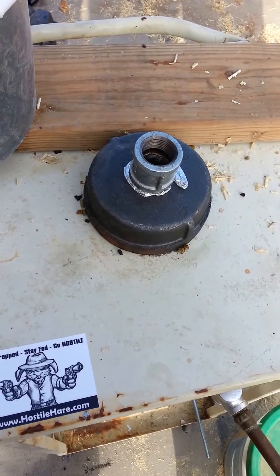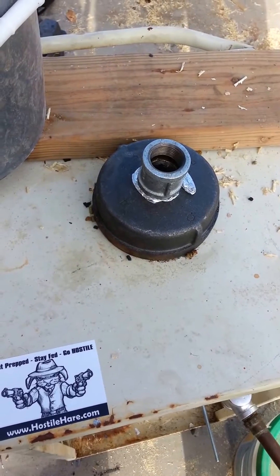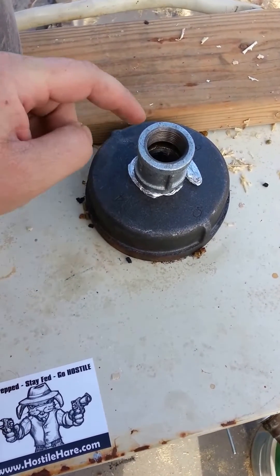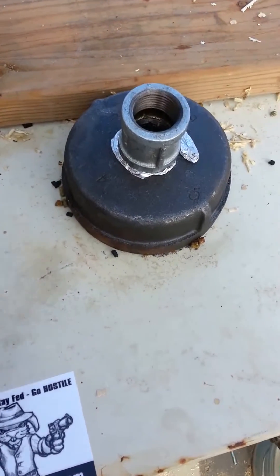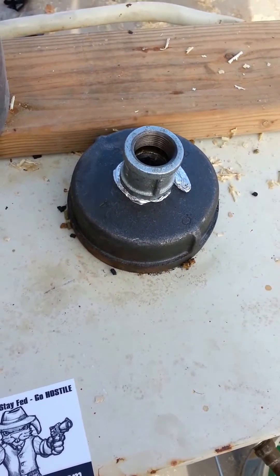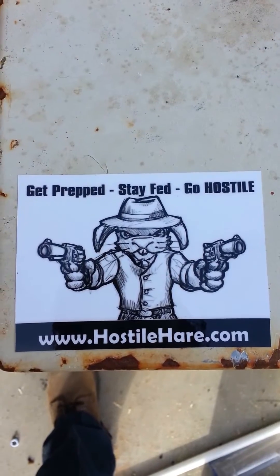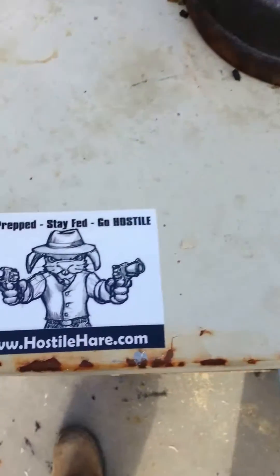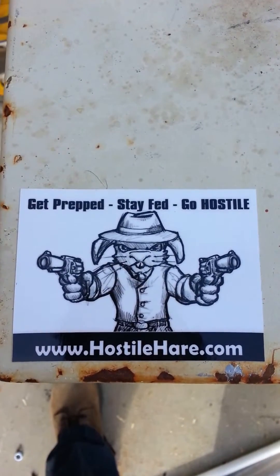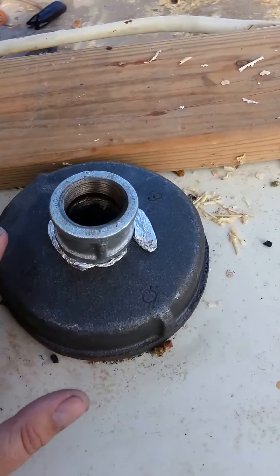We've got the beta version of our gasifier. It has a one-inch inlet for the air and fuel, and this moves up and down and is sealed off with some real high-tech tin foil. All things paid for by hostilehair.com — come check me out if you want rabbits or quail; we've got links to aquaponics and all kinds of stuff. Anyway, back to the gasifier.